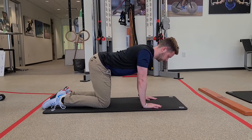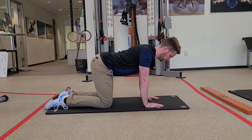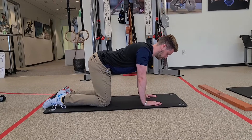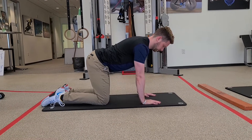Here we go with all fours breathing. Shoulders are right over the wrists, knees are directly under the hips. We'll get a nice gentle push through the hands to create some nice long arms and lift our chest away from the ground.